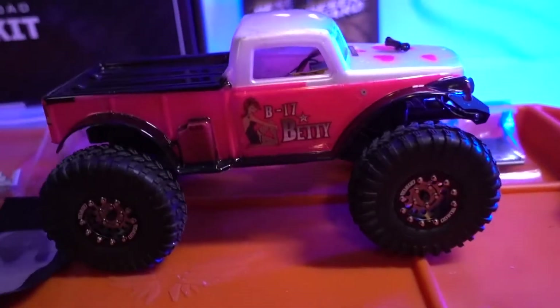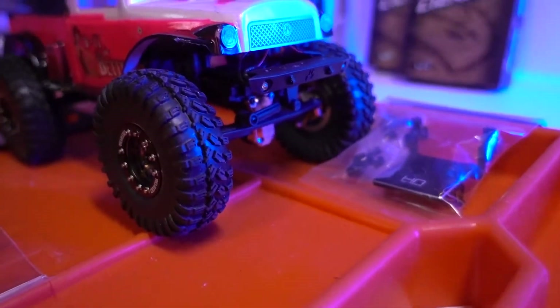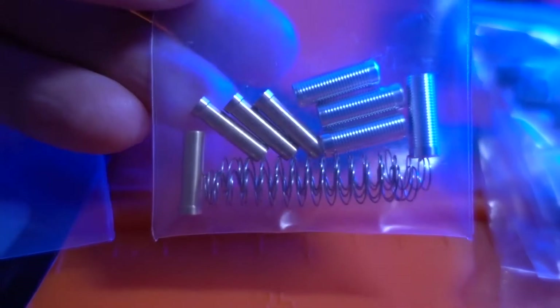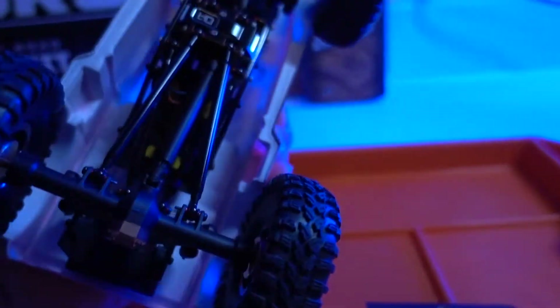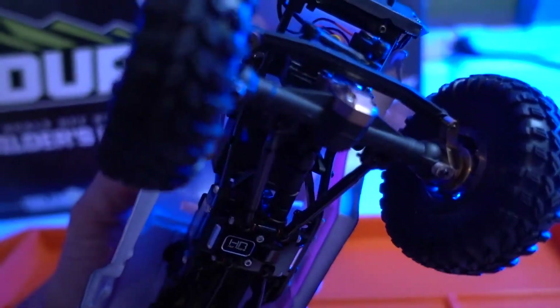So here's my SCX24 I'll be working on today. I already have a good amount of products on here, and today I'll be adding the carbon fiber chassis from DS Fabworks, also their motor mount — I haven't been able to get the upgraded motor in yet, but that'll be soon. And the kinetic double barrel shocks and springs to get a little better travel and more control. I don't want to raise it too high.